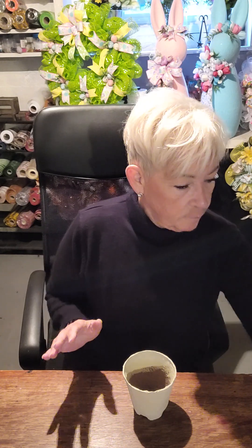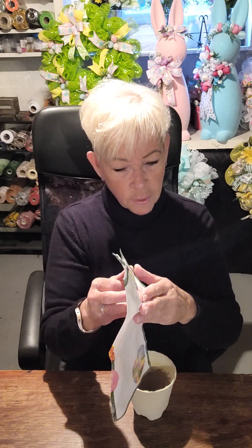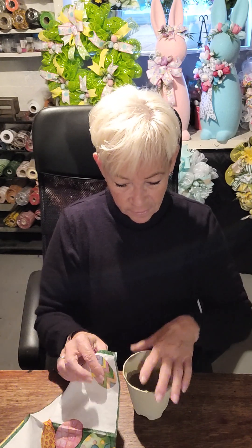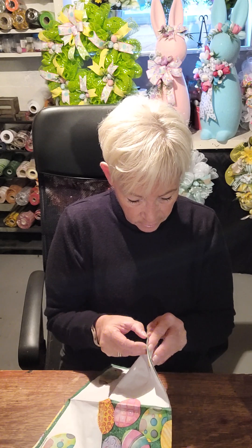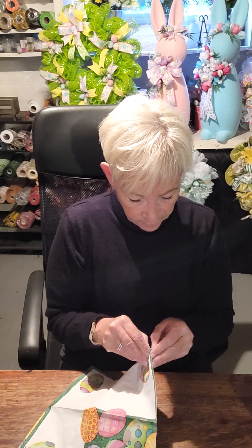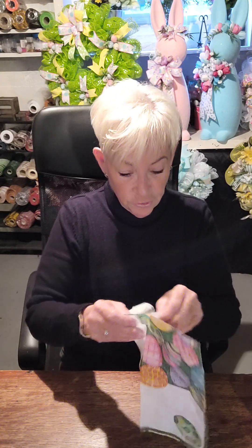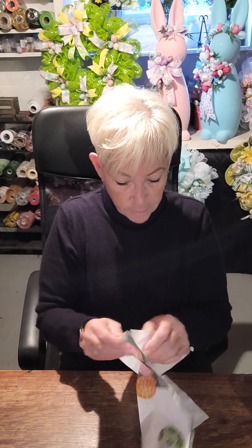Now I wanted to decorate it somehow because it looks kind of boring just like this. So I had these napkins that I got — I believe at Michael's — and what I'm going to do is just kind of take it apart. It's very easy to do. You just pull this apart; be very gentle when you're doing this because you want to make sure that you're not going to rip the napkin.